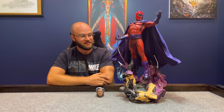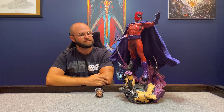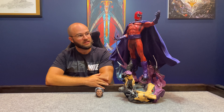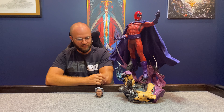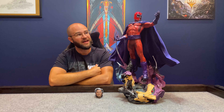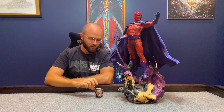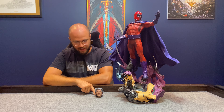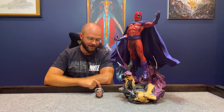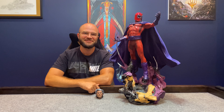He pretty much steals the show on that shelf. He's about 26 to 27 inches tall. This is the exclusive — the Sideshow premium format exclusive. There's the collector's edition, which comes with just him with his helm, and then the exclusive comes with this disembodied head down here, just chilling. Laura really got a kick out of that — just that little head down there.